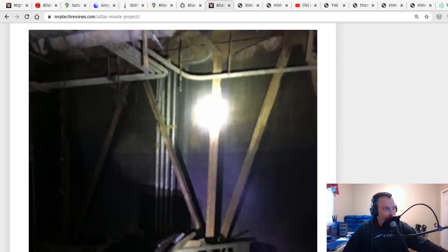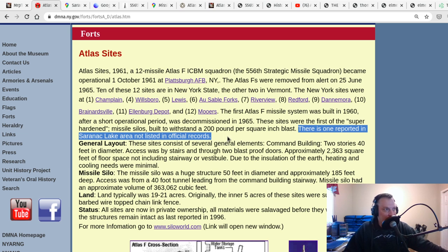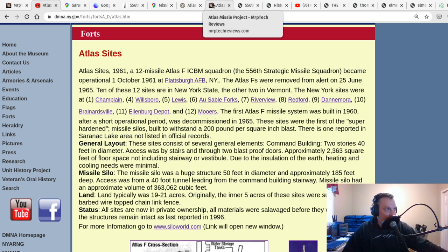The point I'm getting at is these things aren't something that can be hidden just anywhere, especially these older Atlas missiles. So going back to that sentence — 'there is one reported in the Saranac Lake area, not listed in official records' — it just didn't make any sense to me. These silos were all over the news, well-established. Everybody knew about them. Local miners helped build them. Everybody sort of knew they were in the area. Now they're sort of being forgotten about — and that's one of the saddest things.